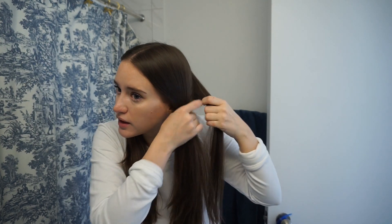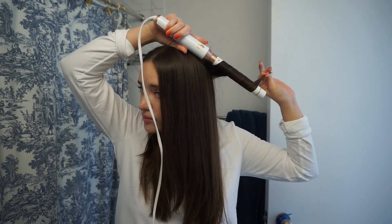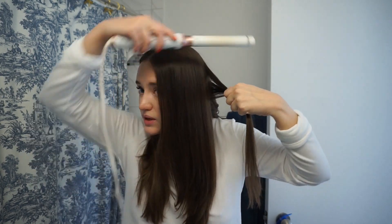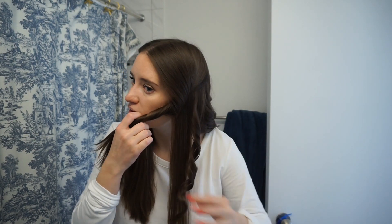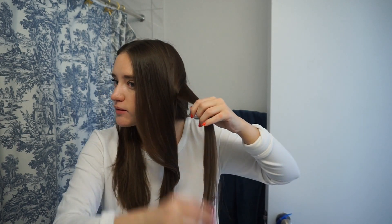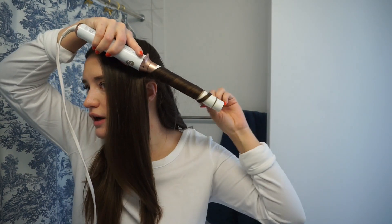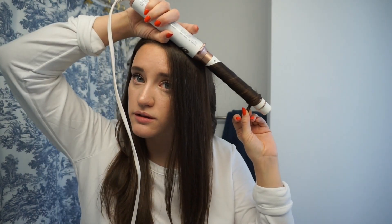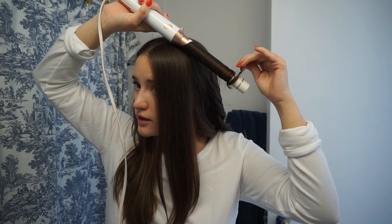I kind of just do whatever I feel like on any given one — there's no rhyme or reason, because you don't want it to look completely uniform. Just wrap it, make sure to leave the ends out, and sometimes I'll leave more time on the hair, sometimes less — it's really about getting a piece-y look to it. One thing I always make sure of, especially on either side, is that you're curling away from your face. I like them all to face the same direction, so just leave the curls in — don't touch them, don't brush them out.